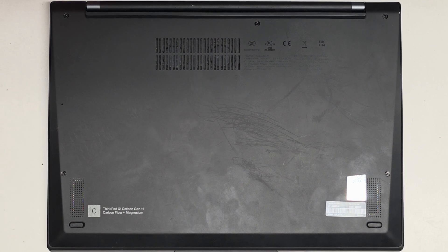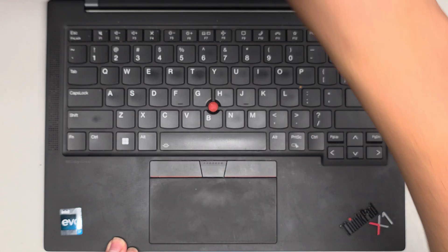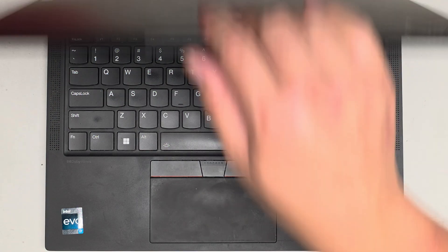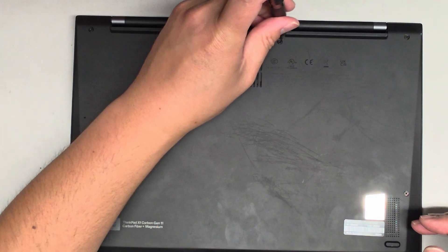I'm going to be showing how to open up and disassemble the Lenovo ThinkPad X1 Carbon Gen 11. So this laptop is completely dead — the motherboard's toast. We're just going to open up and pop the SSD out. I tried a few things already to see if I could get it working, but sadly I wasn't able to. So we're going to pop it open, test the SSD, and if the SSD is good, we're going to put it in an enclosure.